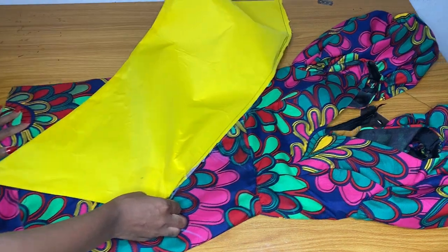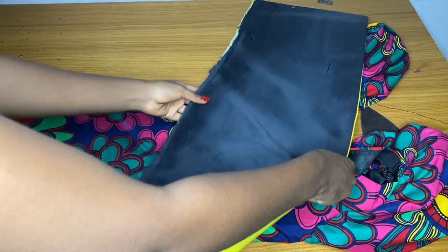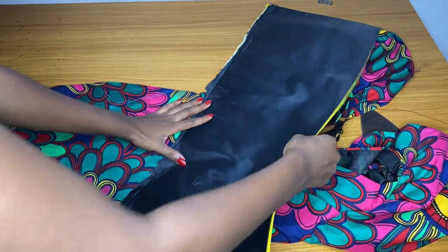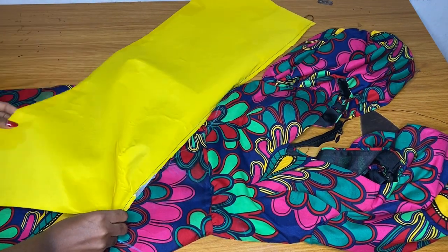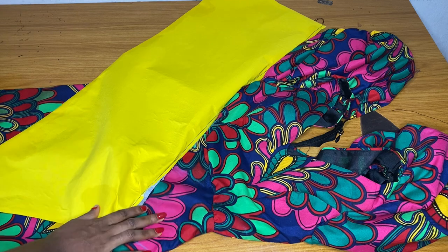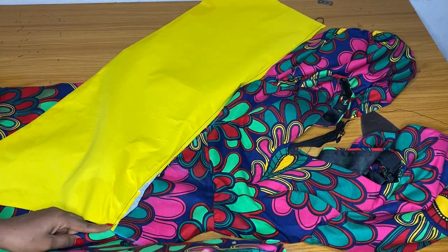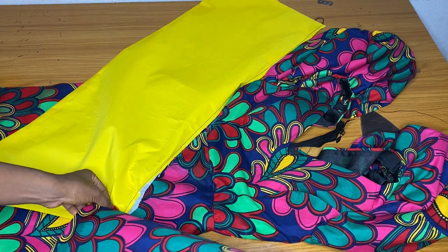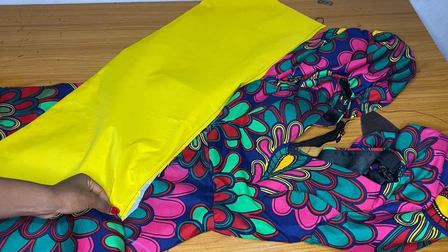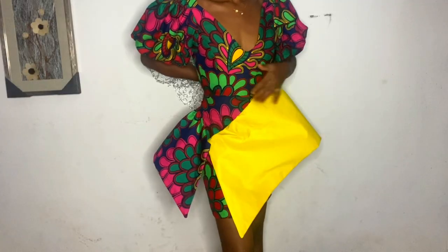I'll go ahead and fix the bigger peplum around that V part, sew it, and then continue from the back. This is how you place it and you run a stitch on it. After joining the bigger part, repeat the same thing for the Ankara part — that is the smaller part. After that, fix your zipper and iron. If there are any adjustments needed after fitting, you can do those as well.